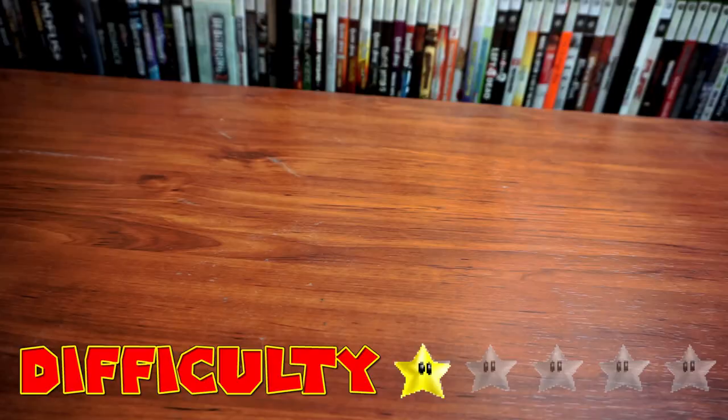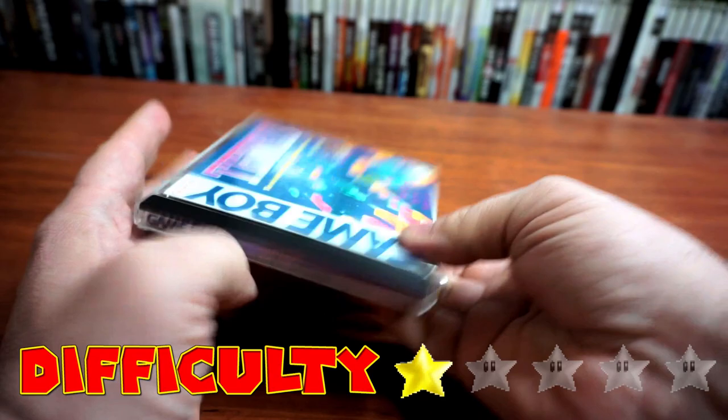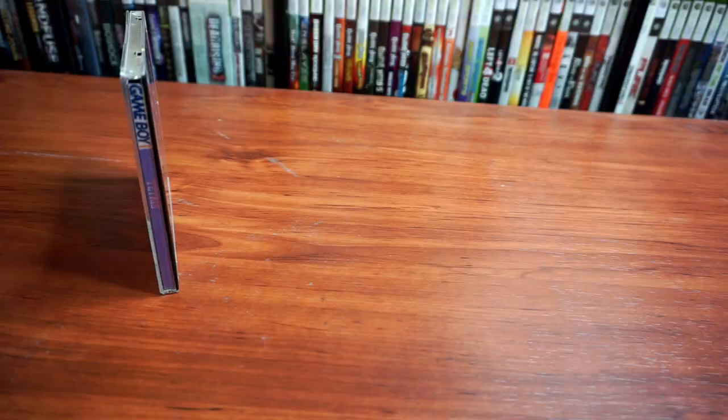With a bit of initiative, you could print a proper label insert instead of using a label maker. You could even take this a few steps further, but at a certain point I think your efforts would be better spent on simply using a DS style custom game case.